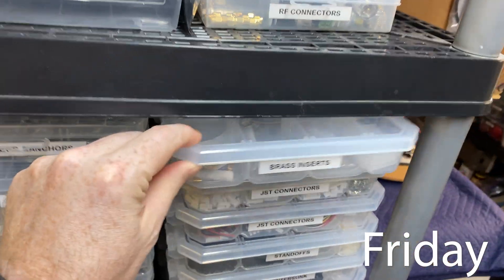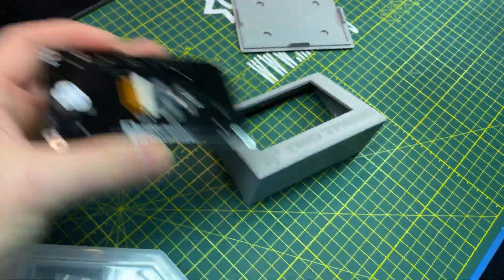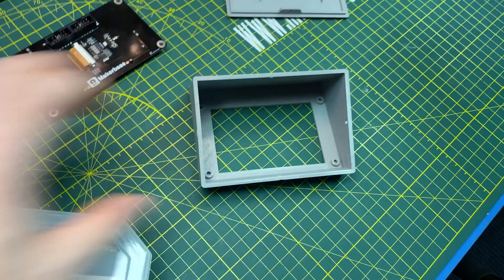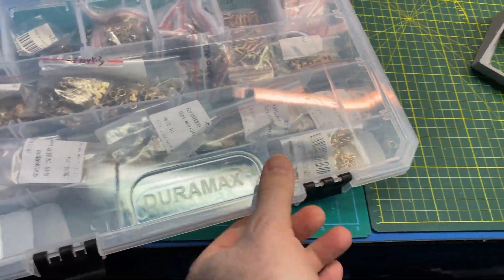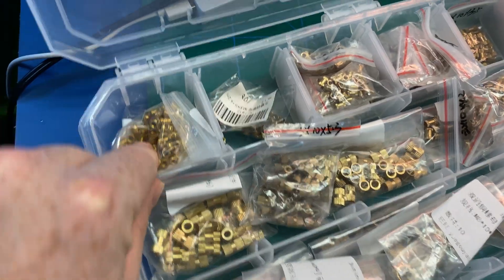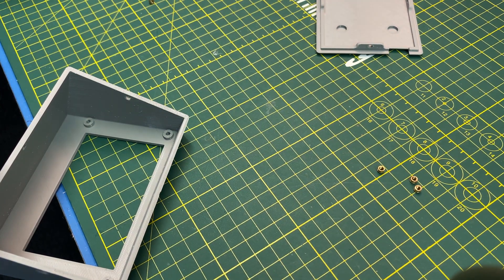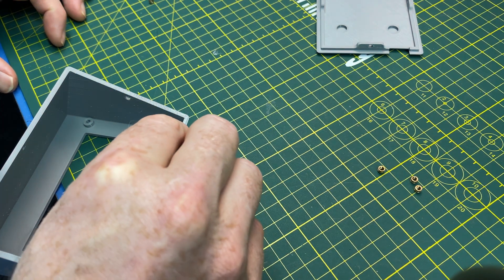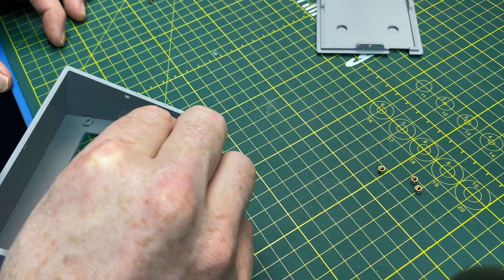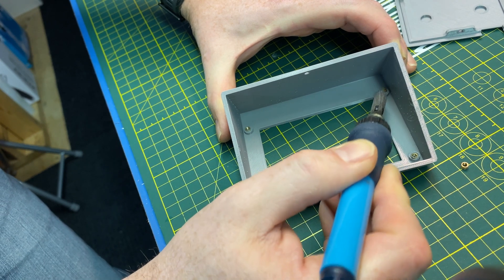Today we need some inserts. We've got this enclosure for the touch screen for the laser cutter, and what I'll do is put some brass inserts in — just melt them in. I'll try to capture this with two cameras rolling, a little bit of a close-up if we can.